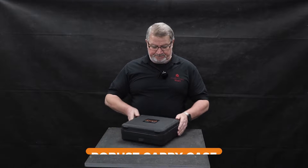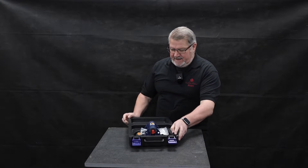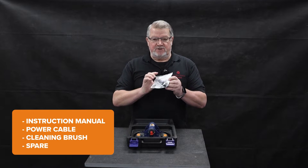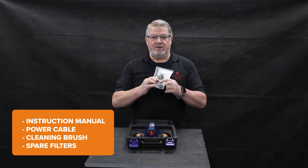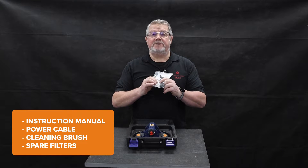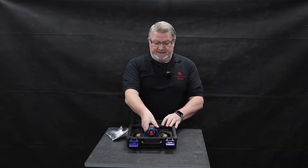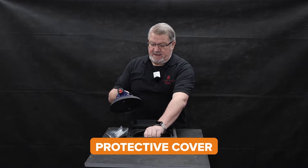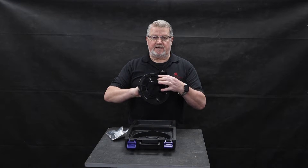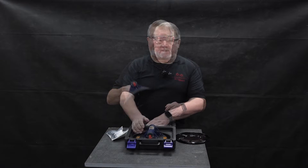Out of the box, first of all it comes in a really strong case. Inside the case we've got the instruction manual, the USB power cable, the brush, and two spare filters. The cup itself comes with a safety cover — please use that when you're storing the vacuum cup — and of course the vacuum cup itself.